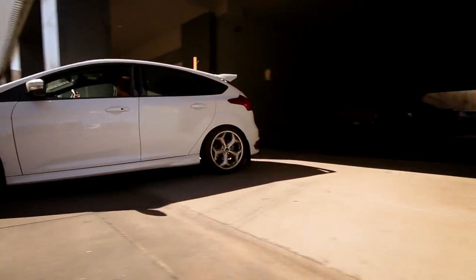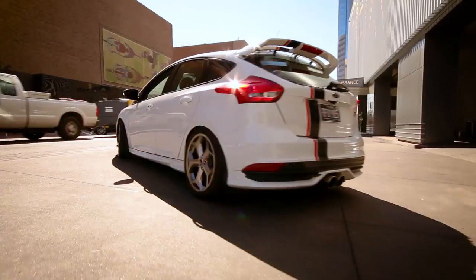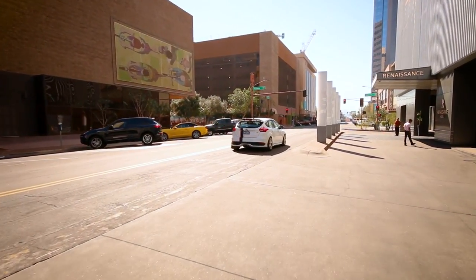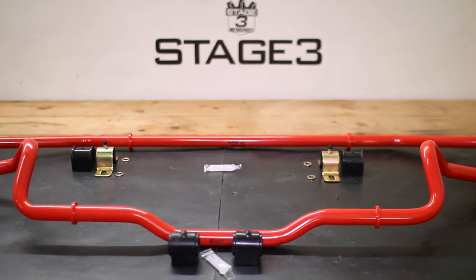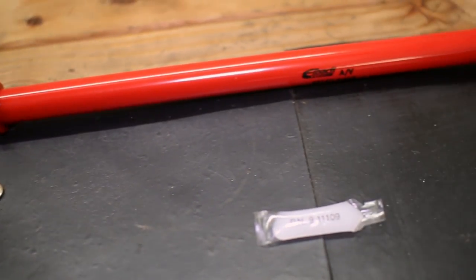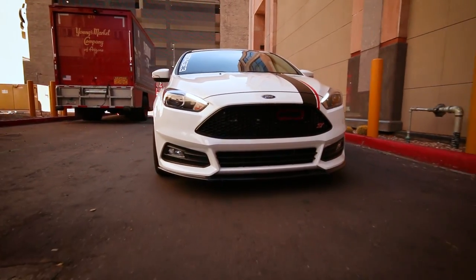The Focus ST is an impressive hot hatch with a lot of power for its price range, but if you really want to tear it up at the tracks you'll want to upgrade your sway bar setup with this front and rear sway bar kit from Eibach. The front sway bar is 27 millimeters in diameter while the rear is 25, both much thicker and stronger than stock for improved handling and steering response.